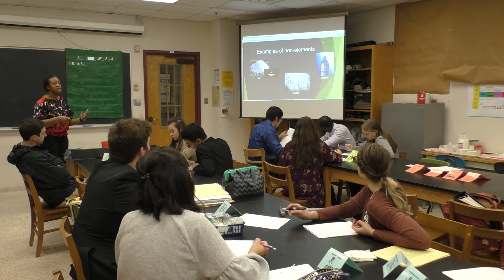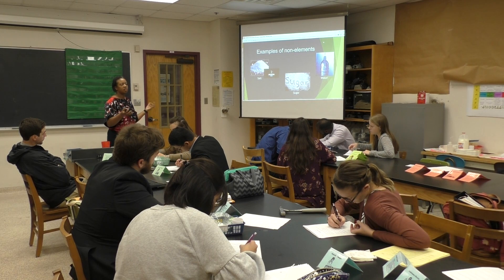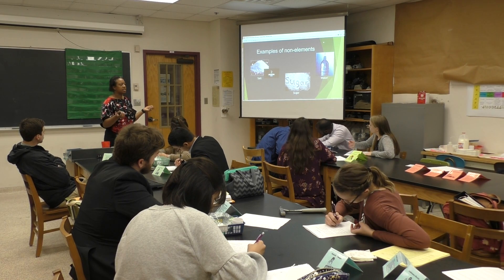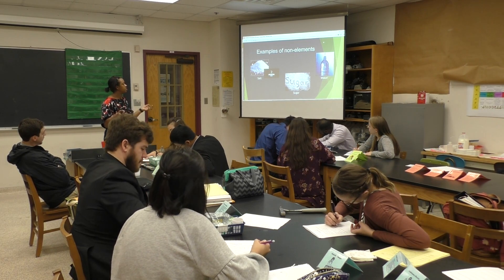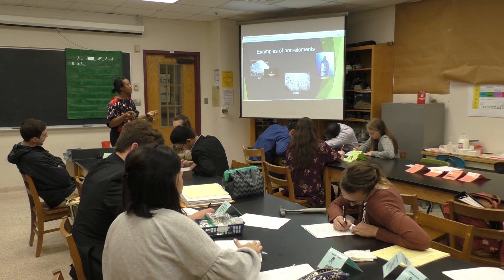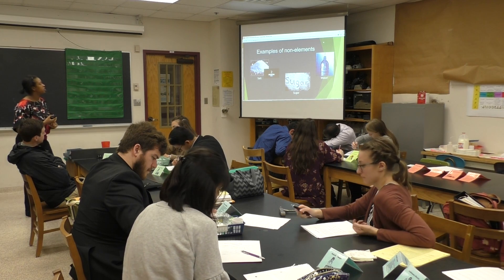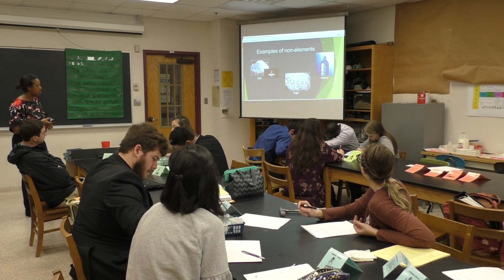Here are some more elements we used. As you can see, we have gold, helium, and iron — these are all examples of an element. And here are some non-elements. The salt that we put in our food is not a pure element. Sugar that we love so much — as well as water — water is not an element.